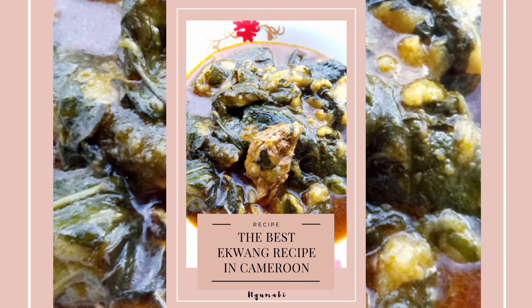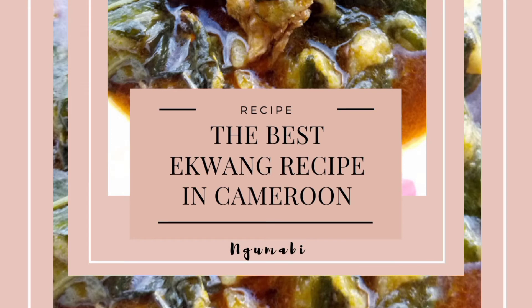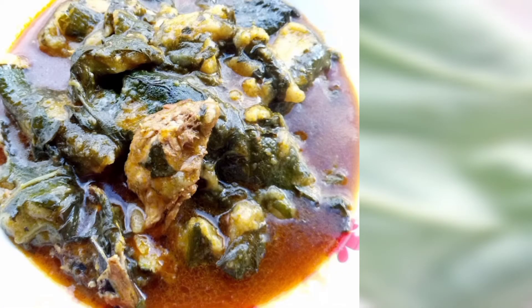Hello guys, welcome to this video. Thank you for clicking to watch. Today I'm going to be sharing with you a recipe which is well known in Cameroon called equang, and I hope you enjoy because this is the best recipe. Equang is a traditional meal which originates from the southwest region of Cameroon and it is made from cocoyam, cocoyam leaves, palm oil and a host of ingredients and fish or meat.